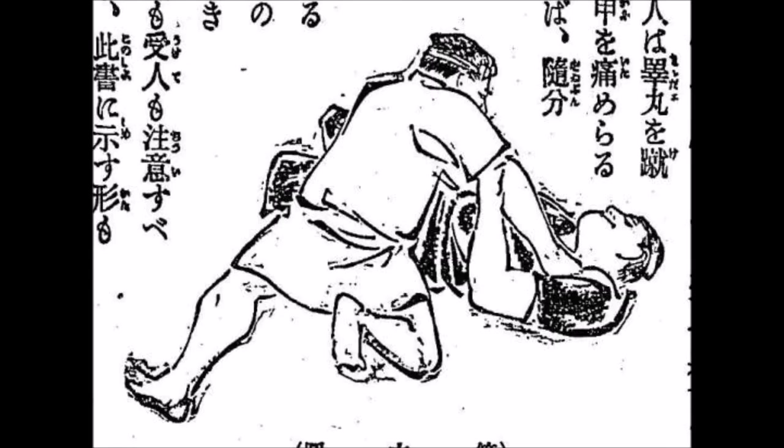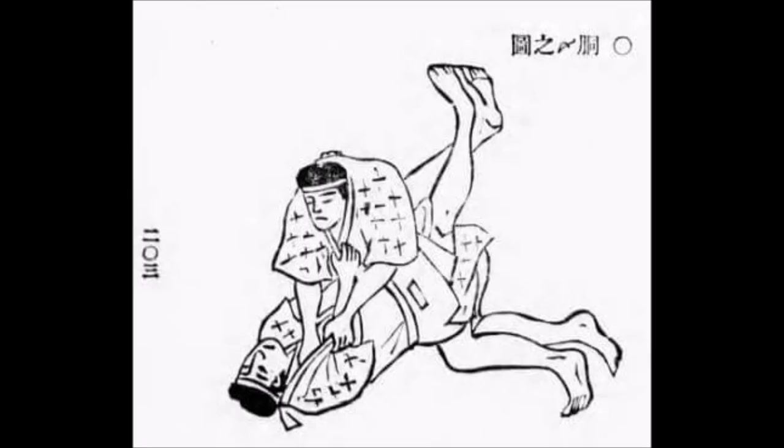I believe I've shown these illustrations before — here you see the Ude Shigi of Tenjin Shinyori Jiu-Jitsu and the side control when I was discussing Kano's Neiwaza, the guard, etc. However, I made a mistake and I'm going to clear it out for you. I've also shown these particular depictions — the Do-Jime and the Hadaka-Jime.